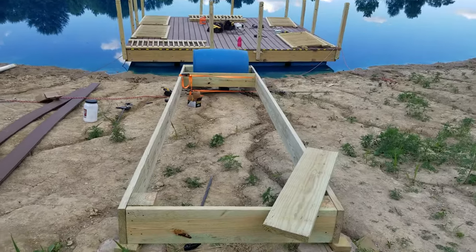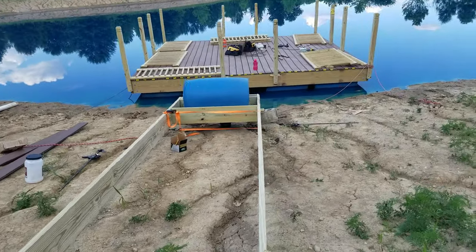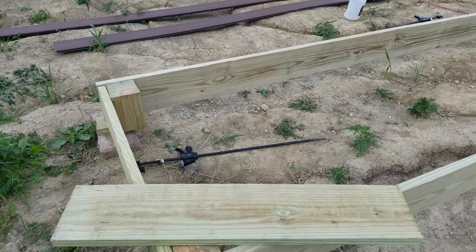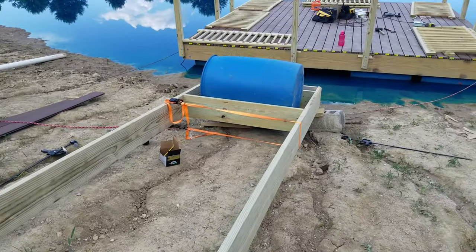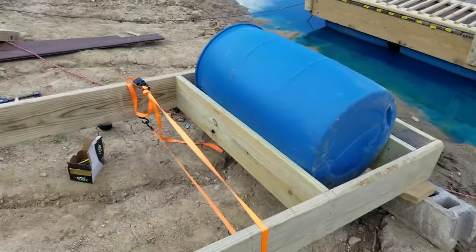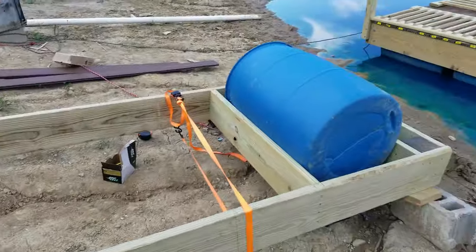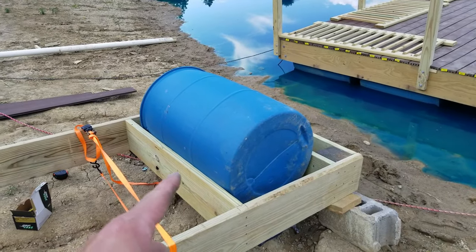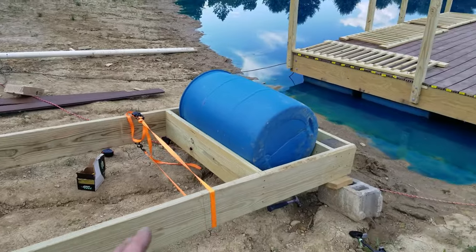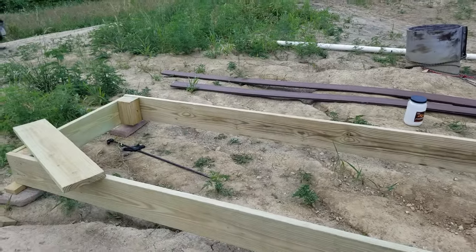There's the beginning of the gangway — just following the same methodology I used on the dock. 6x6 is in the corner, 2x12 skirt. I'm not using joist hangers either — I don't need the extra weight. There's not going to be that many people on this at one given time. So two barrels, got 22 inch slots again, going to put both barrels out there. And if it's not enough buoyancy, we'll just leave more of it on land — whatever we need to do.